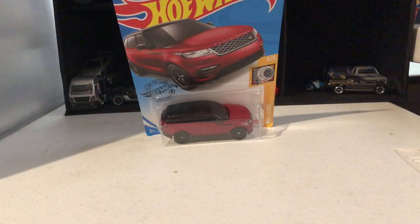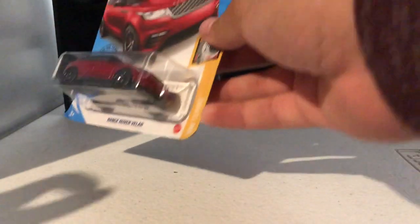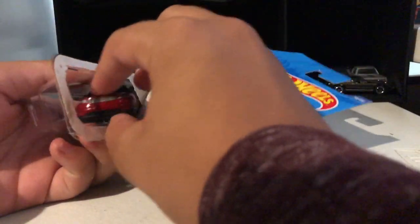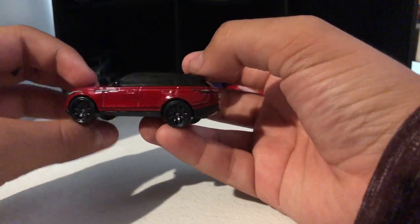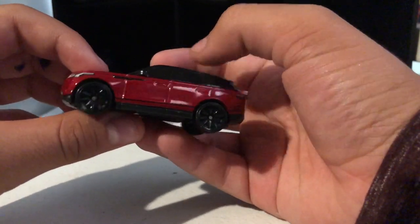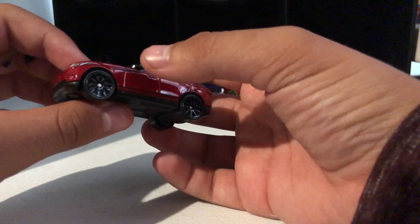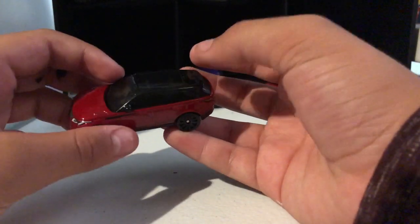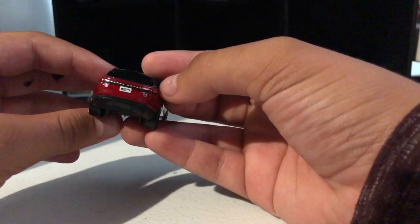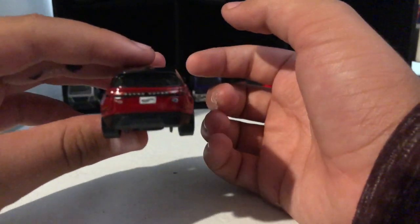Starting off, we have the signal car, and this is the Range Rover Velarde. It's dark red with black bottom stripes, black roof, headlights, a license plate, and the Range Rover logo.